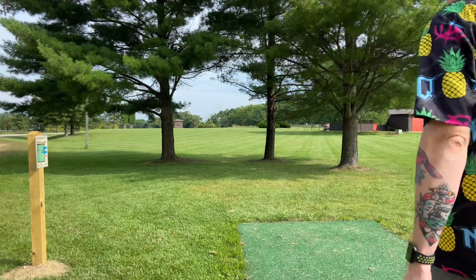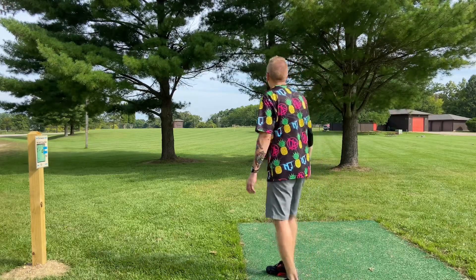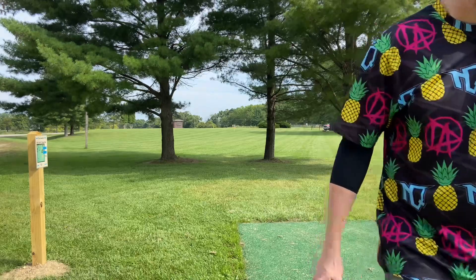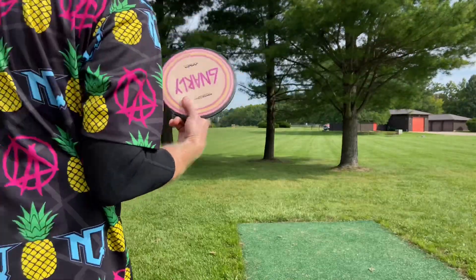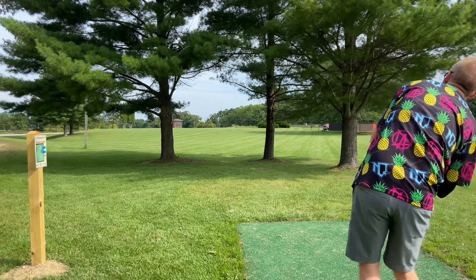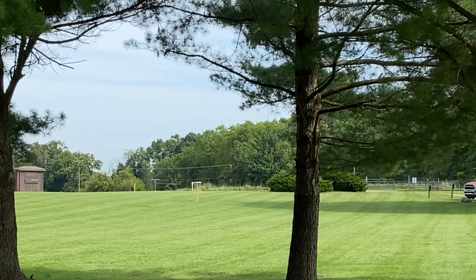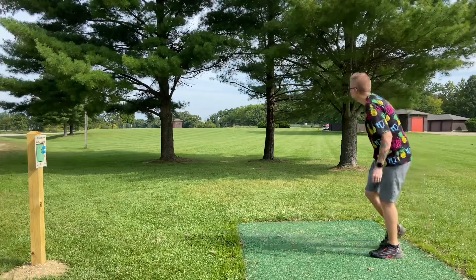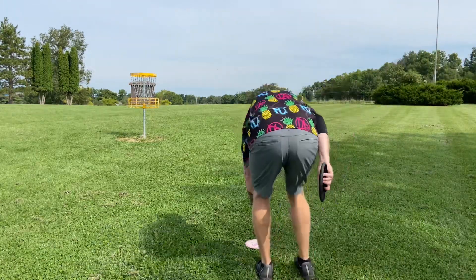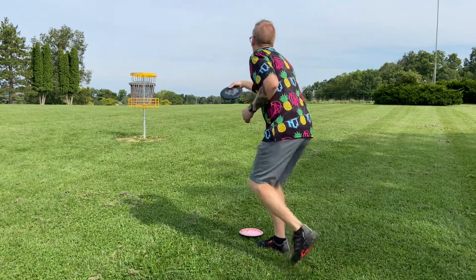Hole 12, par 3, 269 feet. I'm looking through a couple of trees here — basket is dead straight ahead. You've got a lot of room for a forehand or backhand with a slight turn to it. Lefty backhand, it's right there. It's a little uphill, so you've got to put a little more juice on it and give it some room to work. Looks like I'm inside the circle — inside the circle for sure. Let's go.